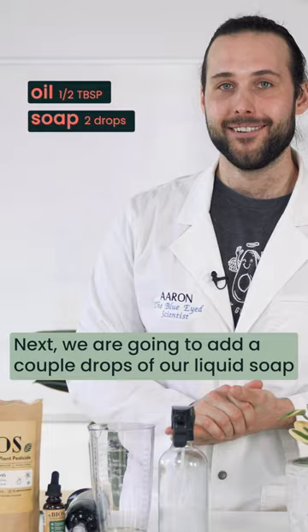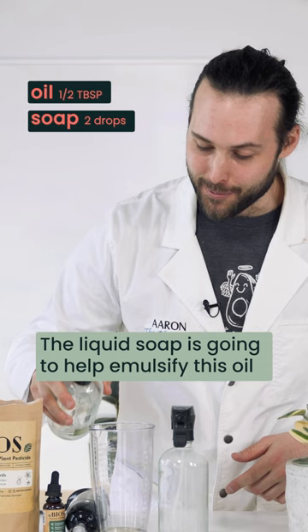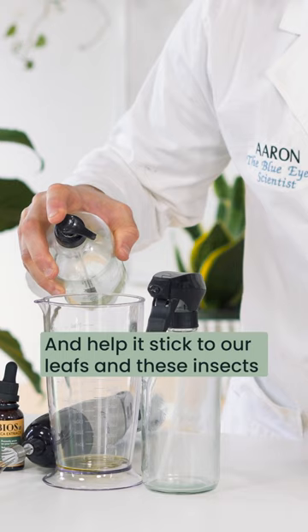Next we're gonna add a couple drops of our liquid soap. The liquid soap is going to help emulsify this oil and help it stick to our leaves and the insects.